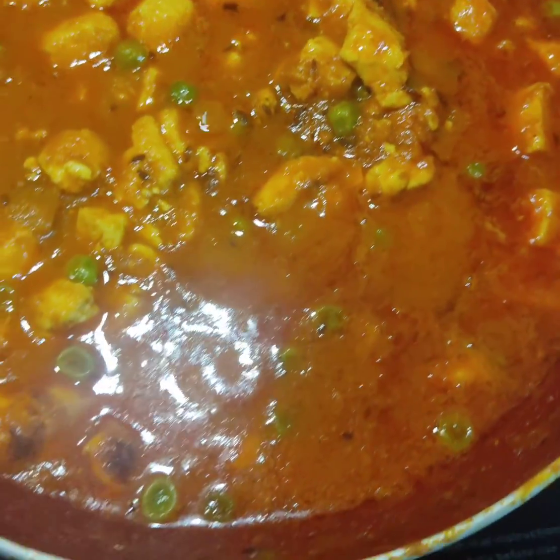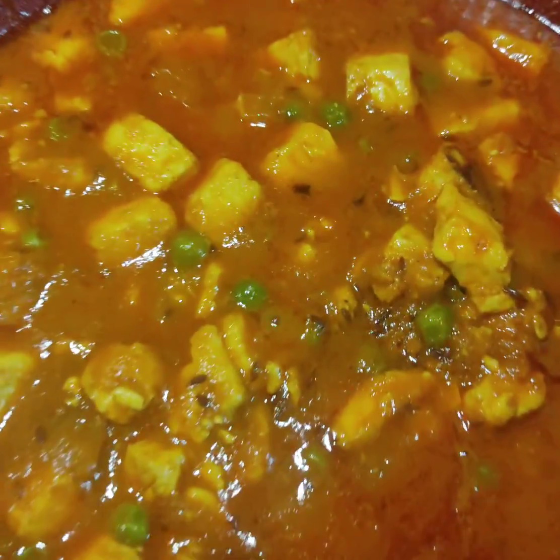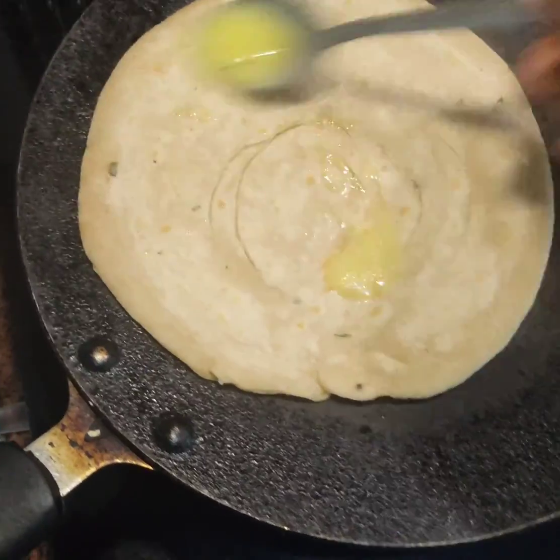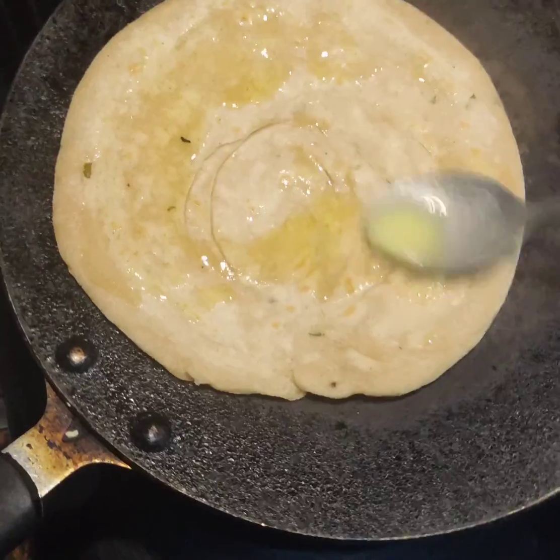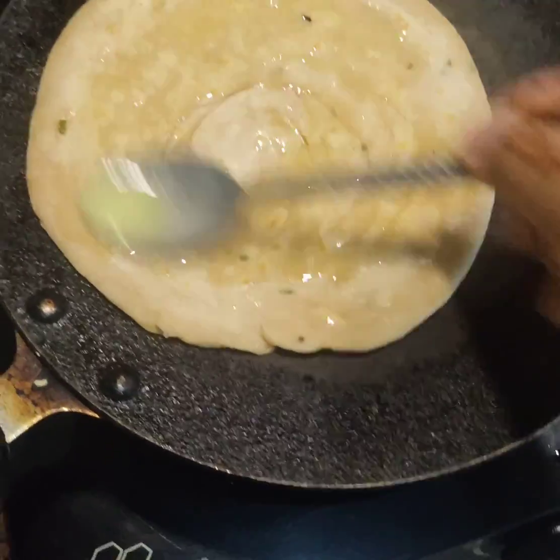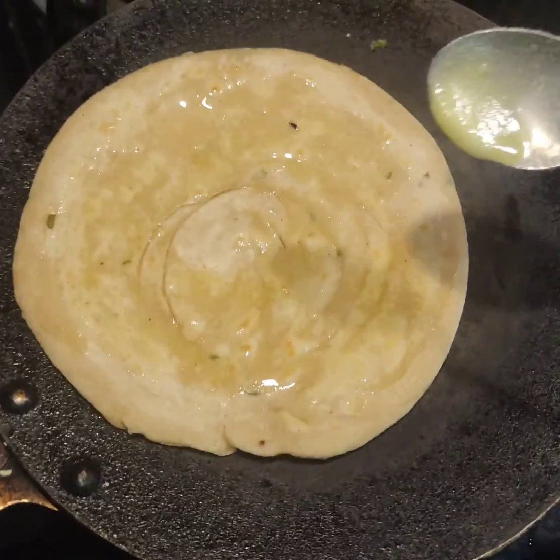Getting back to the butter paneer — see how lovely the color has come! Do try this at home and let me know in the comments below. Along with the paneer, do try the lacha paratha too — I would love to hear from you all. Until the next video, see ya, take care, bye-bye!